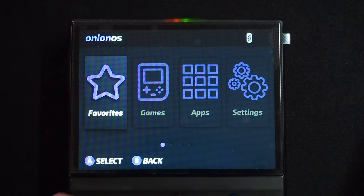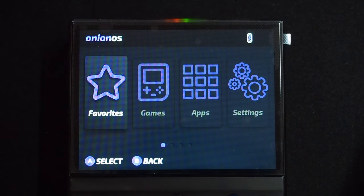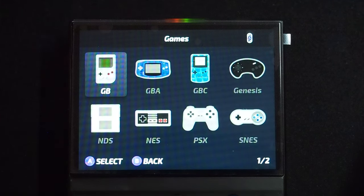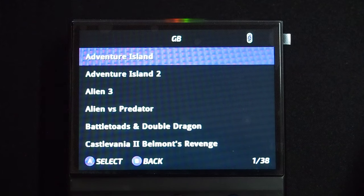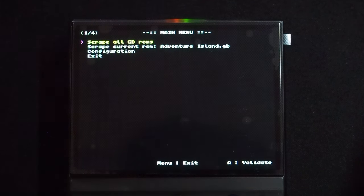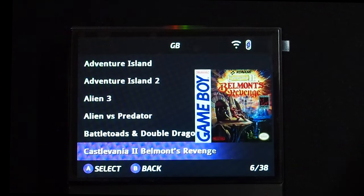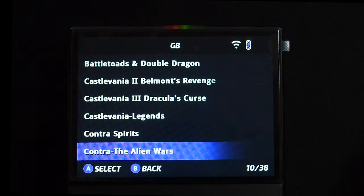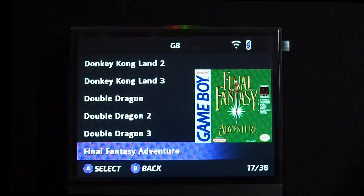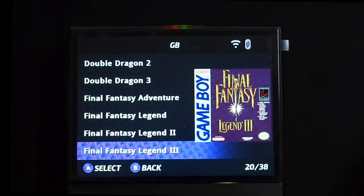The newest Onion version also includes the ability to scrape box art. To do this, you'll need to be connected to Wi-Fi. Then navigate to the system you'd like to scrape, click the Y button on any ROM, and navigate down to Scrape. From here, you can scrape one or all of your box art. I find Screen Scraper to be the best option here, but they do require you to create an account on their website, and you'll have to enter those credentials in the Scraper Configuration menu.